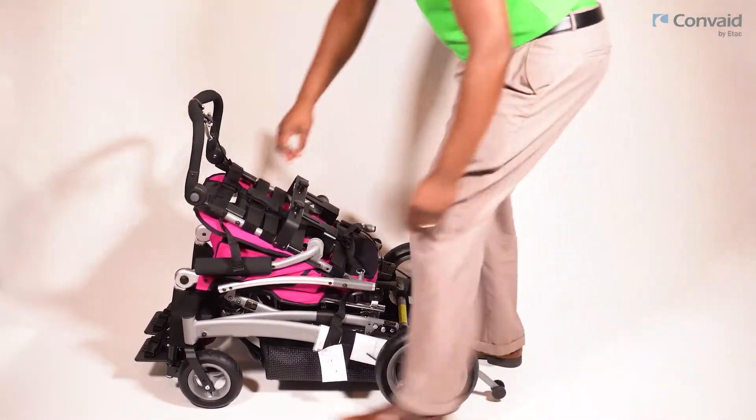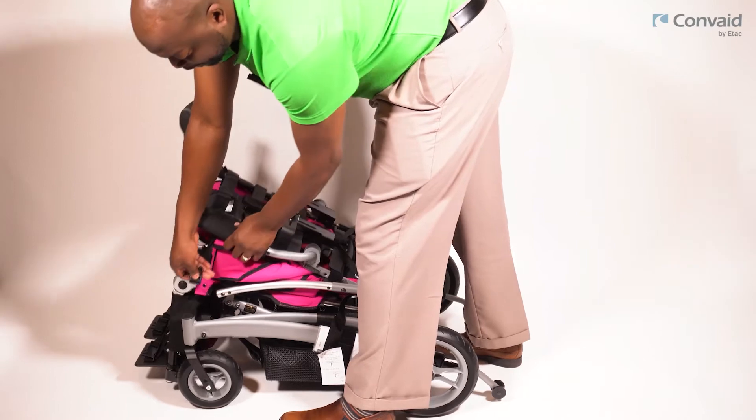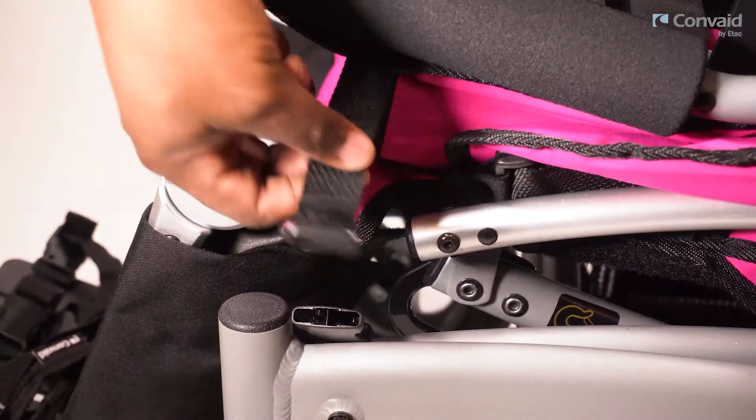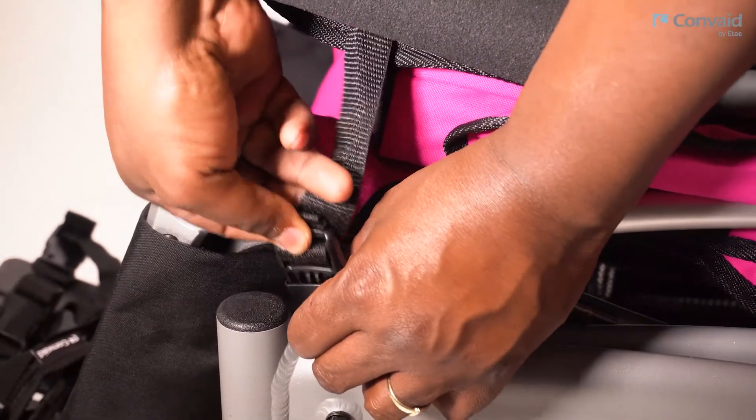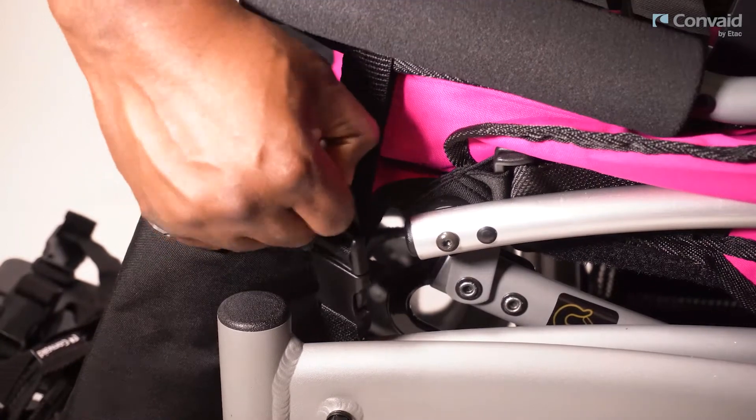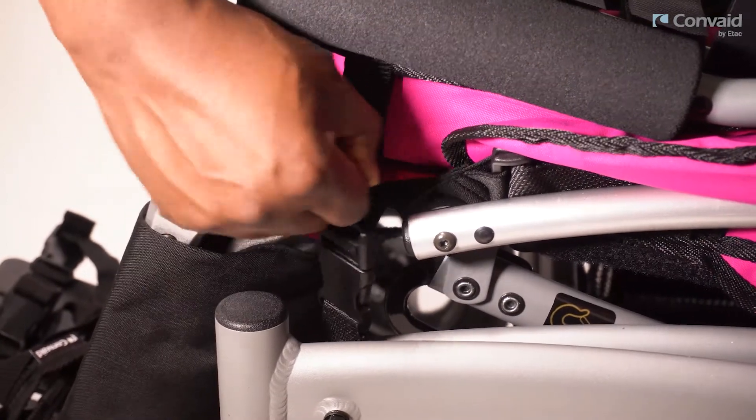Disengaging the backrest allows the frame to be folded. The next step is to locate the securement strap on the side of the frame to ensure the frame does not unintentionally unfold.